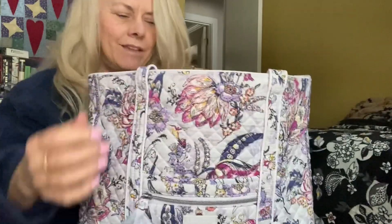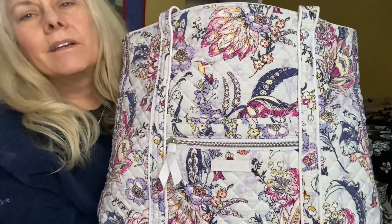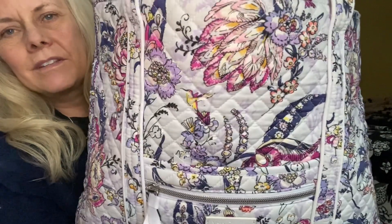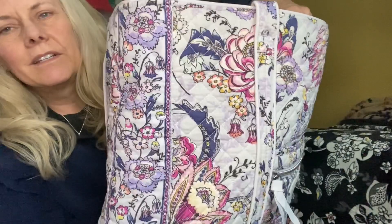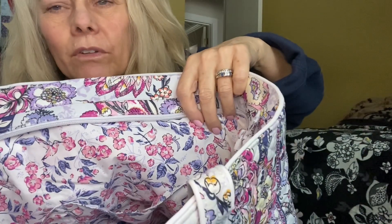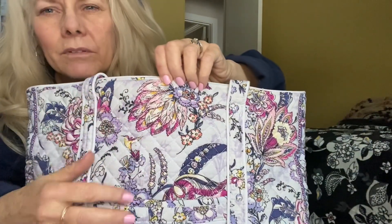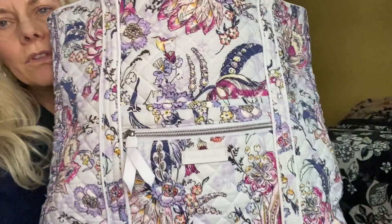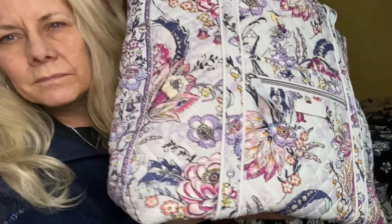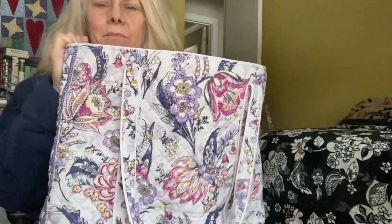The final bag is Hummingbird Park. I just had to include this — even though it's a spring bag, I thought all the pinks and purples feel very much like a Valentine's bag. The pink in the interior pattern is really beautiful, with little hummingbirds and big flowers. This is my Vera tote that I got when they first released it. Hummingbird Park is just so pretty.